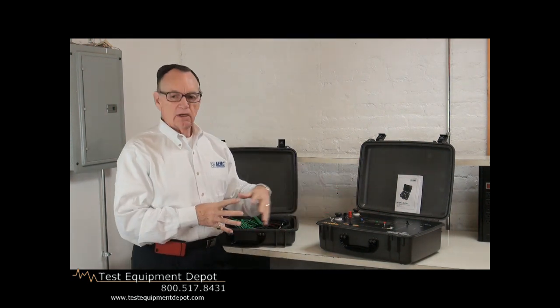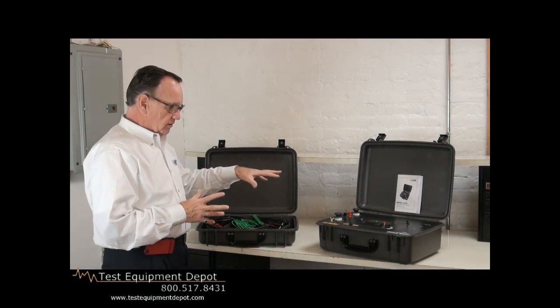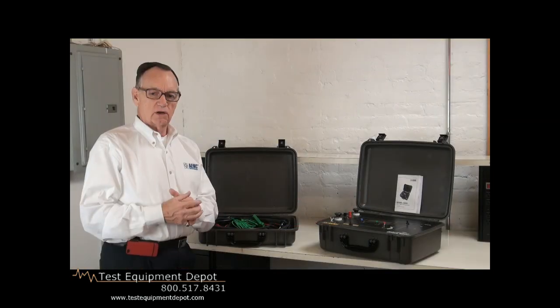It comes in a rugged, weatherproof case, IP54. And we have a combination of a test equipment box and our accessories — our cables that we apply and connect to our test specimens.